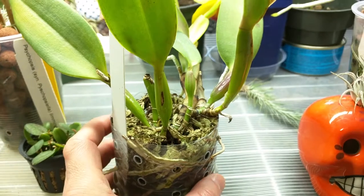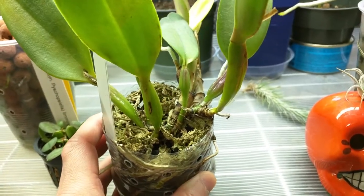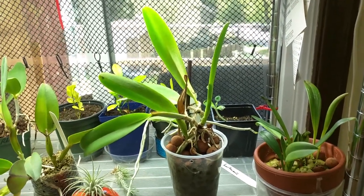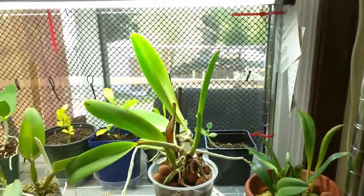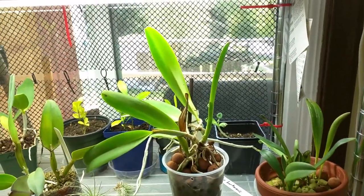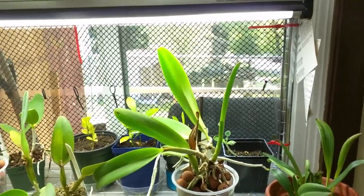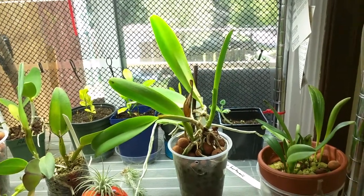It's definitely due for repotting and I think what I'm going to do is try lava rock with this one. This is my LC Supersonic Striking Lip and it's growing well. It's supposed to be blooming size this year I believe, but I'm not sure if this growth or the next will produce a flower. It's doing pretty well I think, so that's good.